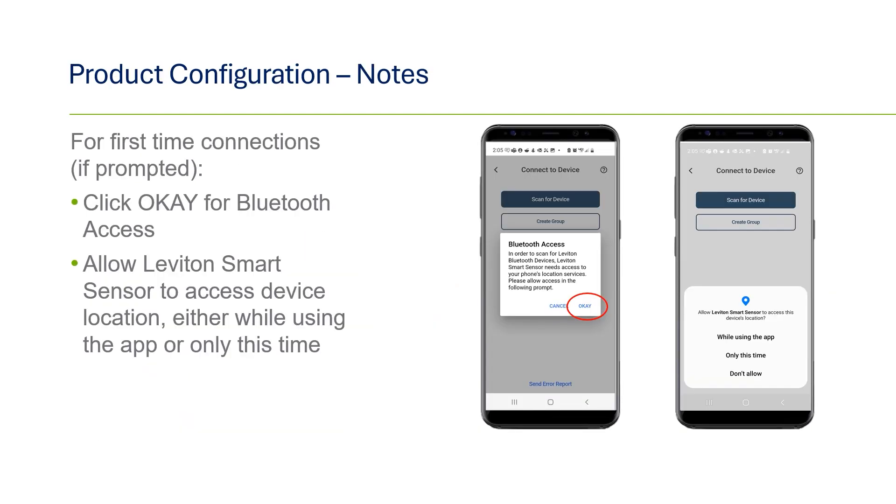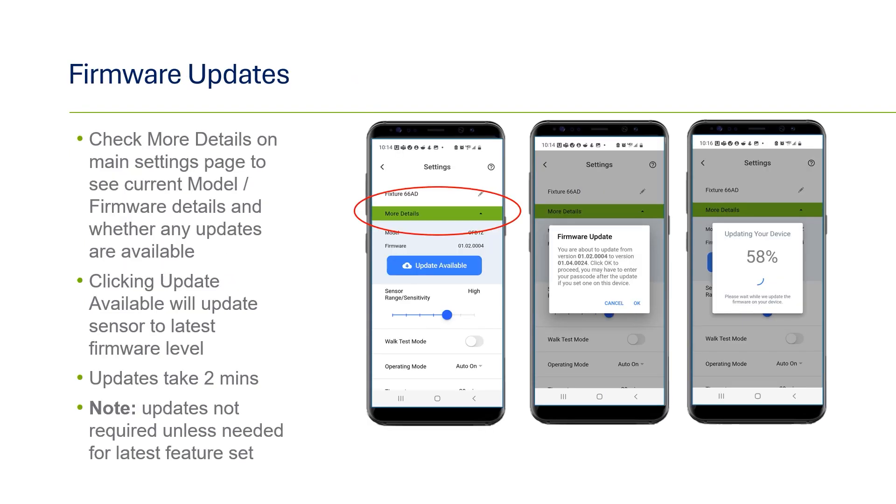Sometimes, when connecting for the first time, you'll be asked to OK Bluetooth access. The recommendation is to click OK while using the app. One of the helpful features with our Smart Sensor line and connecting via Bluetooth with the app is that additional features can be launched and uploaded to the sensors.